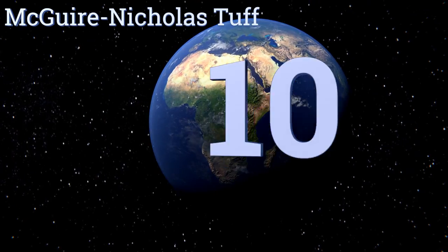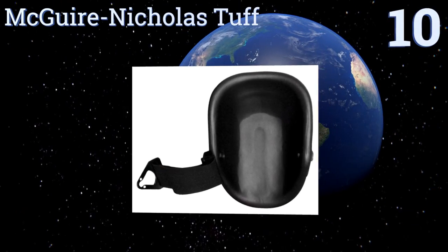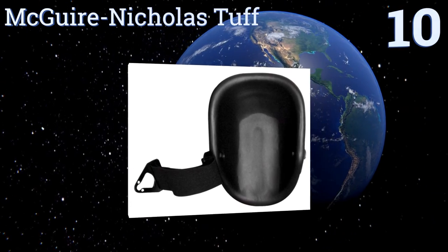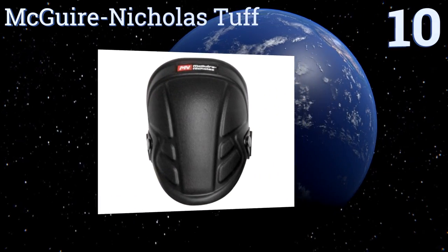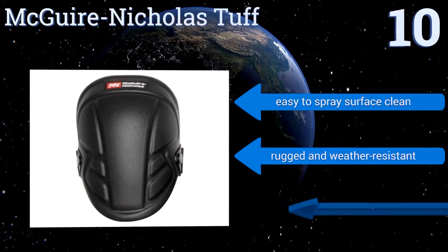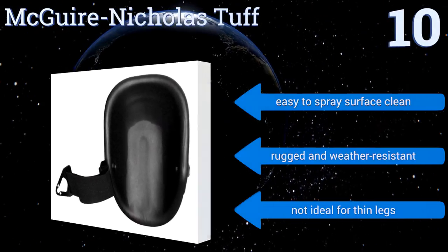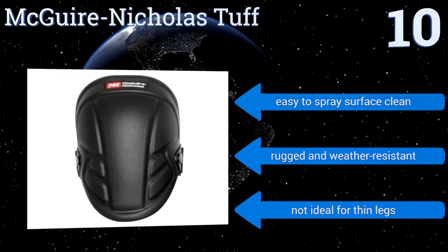Starting off our list at number 10, the McGuire Nicholas tough is designed with a contoured shape that works well on all surface types. It's built with a tri-buckle closure system which keeps it in place, but the bottom edge digs into your knee after a while. It's easy to spray the surface clean and it's rugged and weather resistant, however it's not ideal for thin legs.